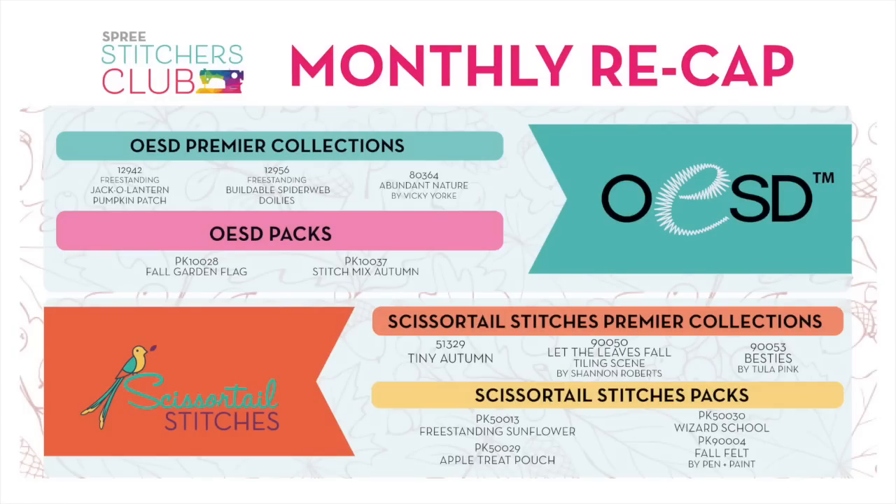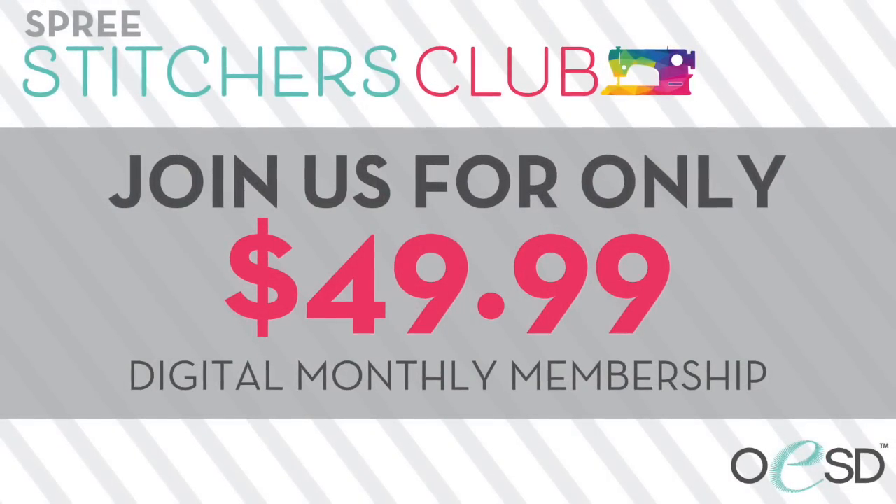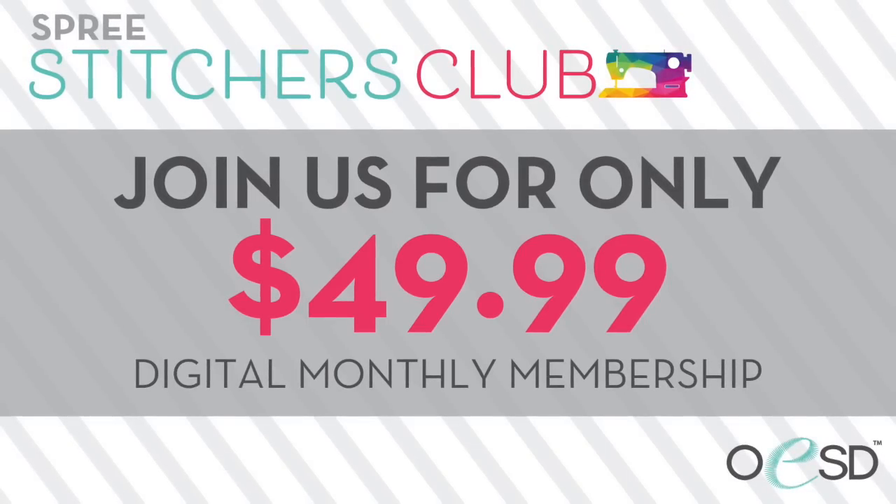That's everything for the month of August — an incredible amount. Six premiere collections and six design packs, just an abundance of designs. The best way to get everything is to subscribe to the monthly Spree Stitchers Club online. You get the digital files downloaded to your account at 12:01 a.m. on the first of the month — all the designs and instructions right in your account, ready to go — and that is $49.99 a month. It's like a subscription box right for your machine. We hope you enjoy all these designs. We'll see you next month. Happy stitching!